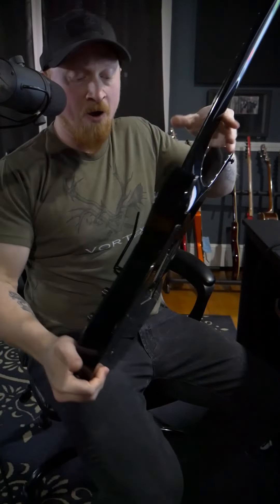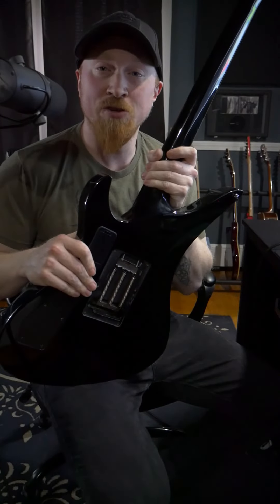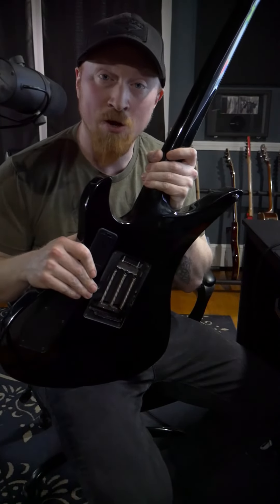Once they're in tune, put your backplate on and tune the guitar using the fine tuners. Once that's calibrated, you should have that legendary tuning stability that Floyd Rose is actually known for.